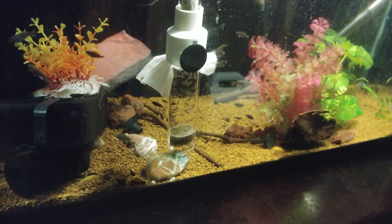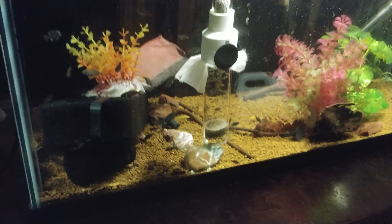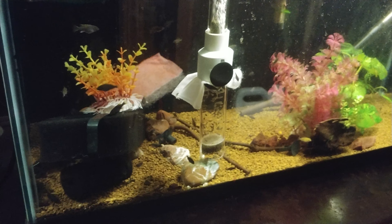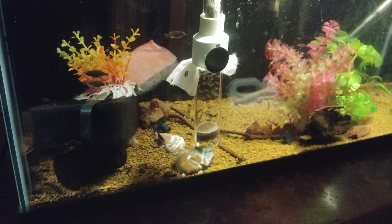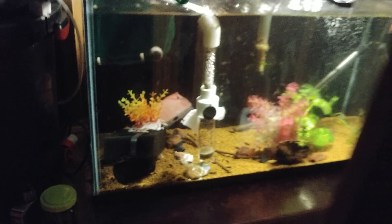We're going out to dinner for my father-in-law's birthday, and when I get back later tonight I think these guys are going to be ready to be released. Also, turning off the light when you release them really helps. But here we go.